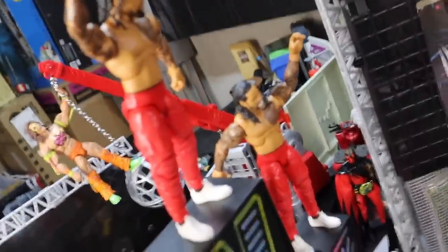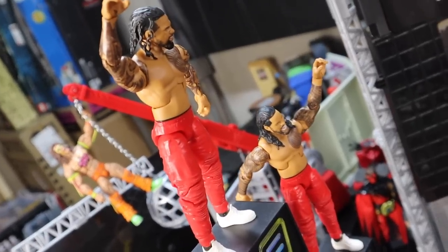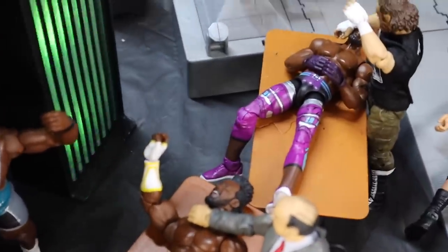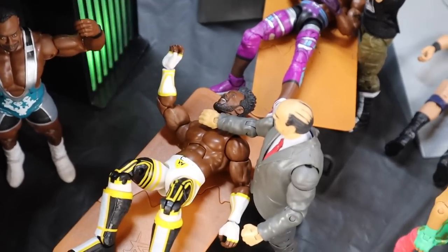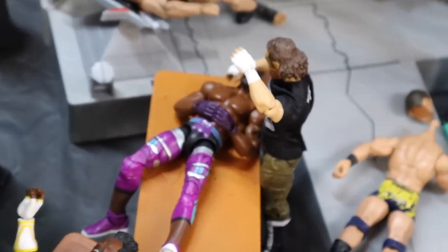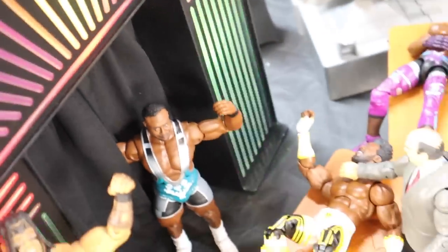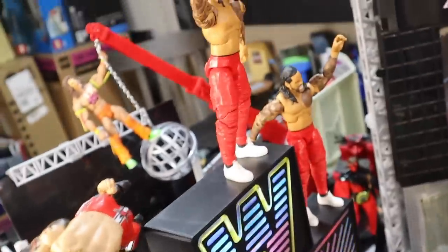Here we have Batista delivering a powerbomb to Umaga into the new generation entrance stage, which looks absolutely stunning. The Usos — the Bloodline — Jimmy and Jay, they're on top of the entrance stage about to deliver frog splashes to Kofi Kingston and Xavier Woods, who are being held down by Paul Heyman and the honorary Uso Sami Zayn. But here comes Big E returning from injury, about to push them off the table and literally tip over the Titantron, sending the Usos falling to their death.